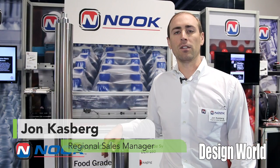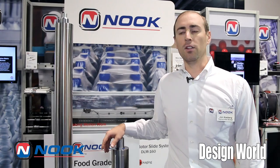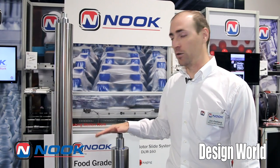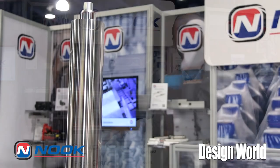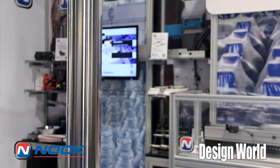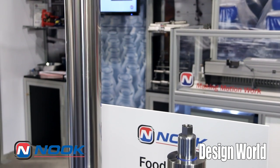Hi, my name is John Kazberg. I'm here with Nook Industries at the 2015 PAC Expo. New in the booth this year is our food grade stainless steel actuator. It's a 316 stainless steel actuator designed and engineered for food grade applications, IP69K and also USDA 3A.